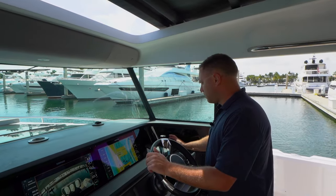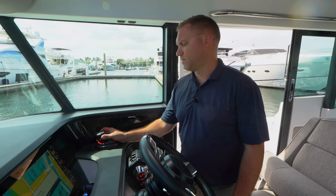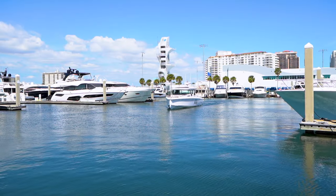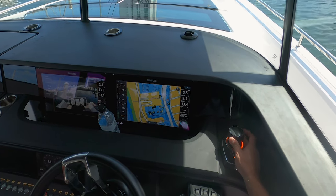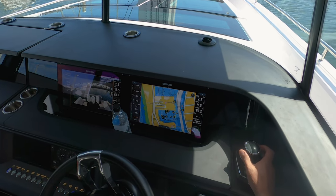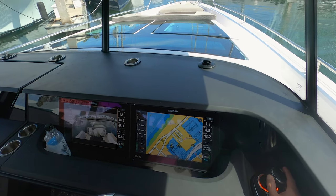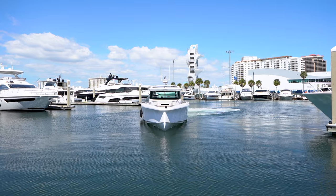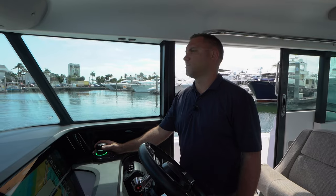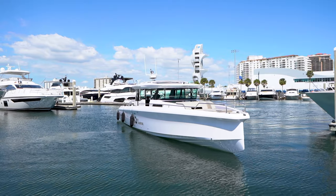I'll take it off skyhook now and use the joystick to bring myself into the slip. The cool part about the joystick is it allows me to go lock to lock without turning the steering wheel hard, and I can spin the boat really nicely. Coming into the dock I have a nice big slip, so there's a ton of room for error — great for solo docking — but this joystick makes it easy even in a tight slip.